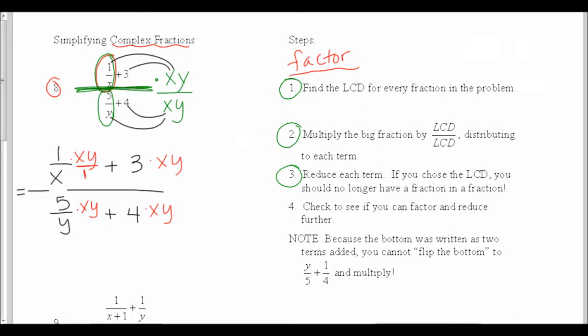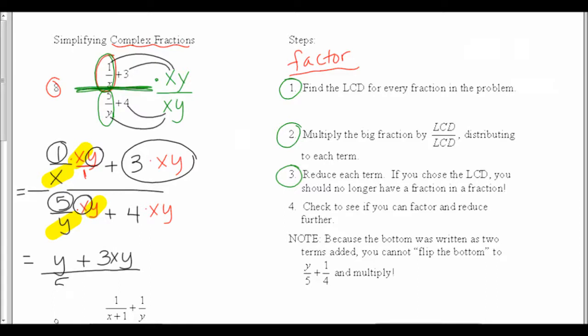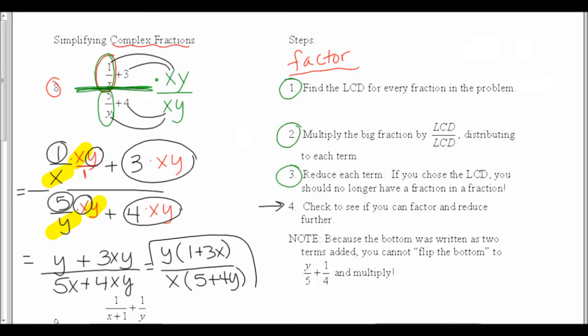In my first fraction, the x reduces out, leaving 1 times y which is just y. In the second piece I have 3, x, and y, so that's 3xy. On the bottom, the y reduces out leaving 5x, and my last piece was 4xy. If you chose the LCD correctly, you should no longer have a fraction inside a fraction. My last step is to check if I can factor and reduce further: on the top there's a GCF of y, factoring out to give y times 1 plus 3x. On the bottom, GCF of x gives x times 5 plus 4y. I can't reduce anything further, so this answer is complete.